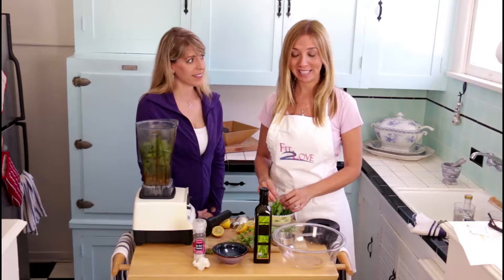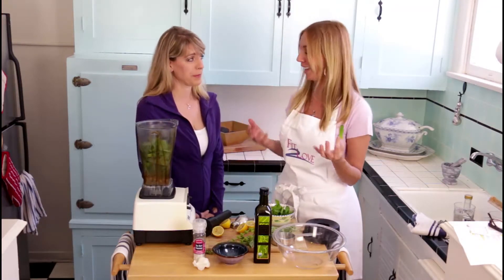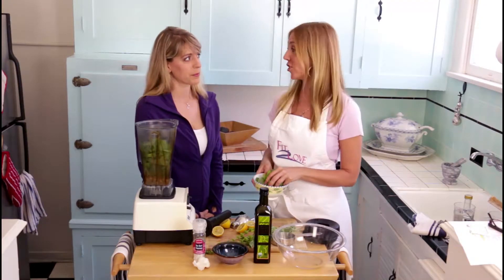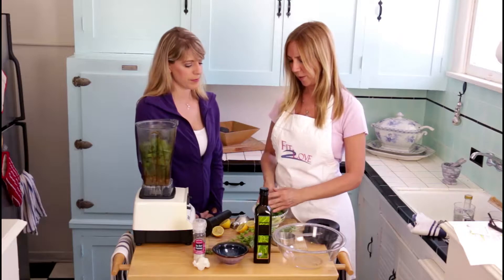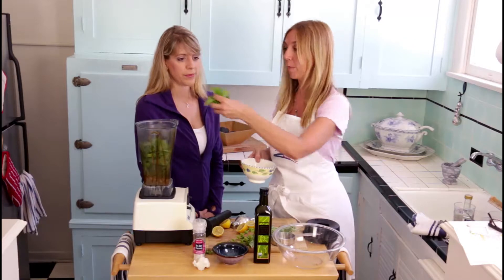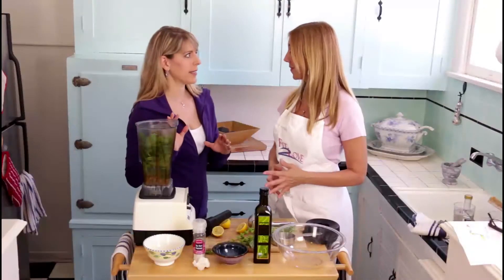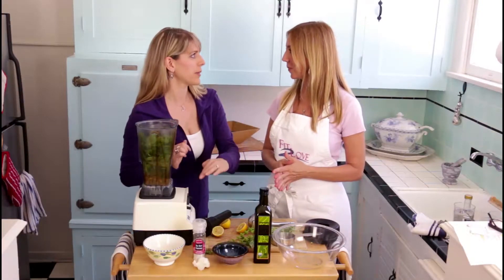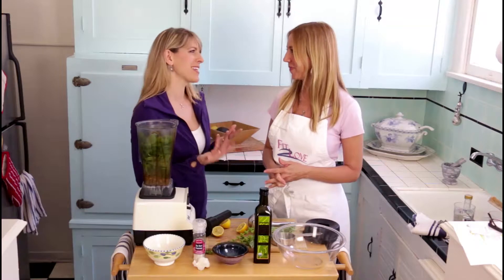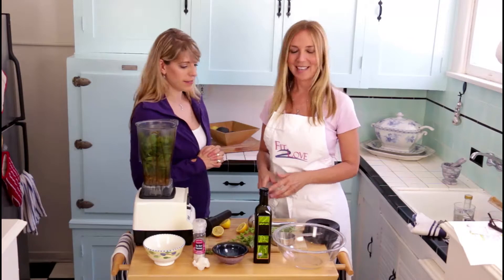The next ingredient is mint. Mint is prolific in California — it grows like a weed, but it's so delicious and really great for digestion. We just have one of those little packages from the market. We want basically double the amount of basil as mint. If you love mint, put more in; if you don't like mint, put less in.